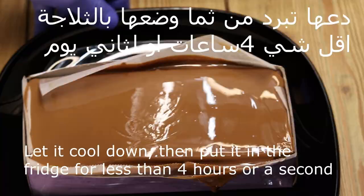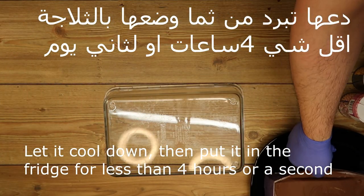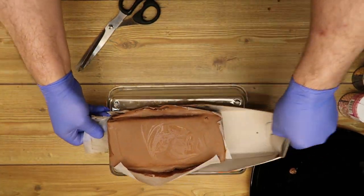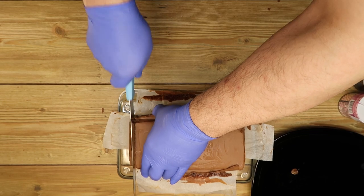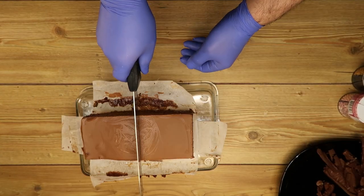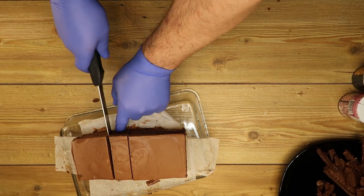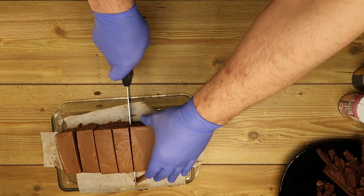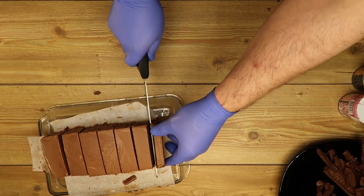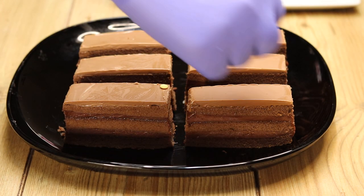We must put it in the fridge for at least four hours. After four hours in the fridge, we cut it in any shape we like — rectangles, squares, or even cut each square into two triangles. It's really wonderful. We can decorate it with anything according to your diet — even for children you can add fruit or anything according to your dietary plan.